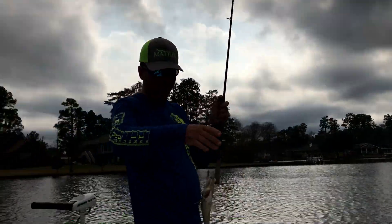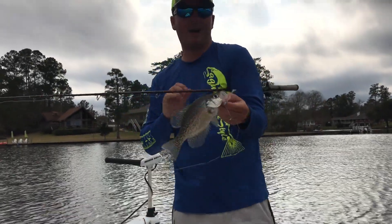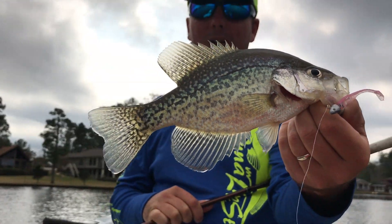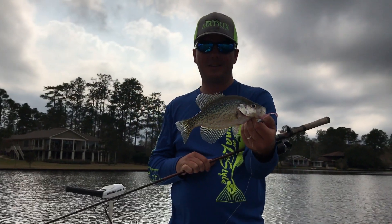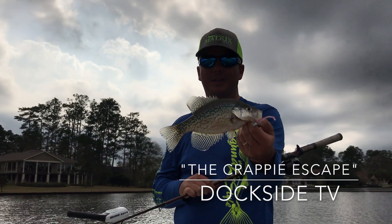Good ol' sacalait. This might not be the most fierce fighting fish that we fish for in Dockside TV, but it is most certainly the tastiest. I'm going to show you a few tricks and techniques in this episode of Dockside TV. Stay tuned.